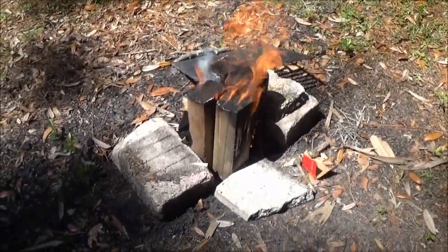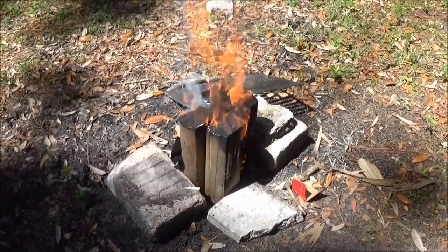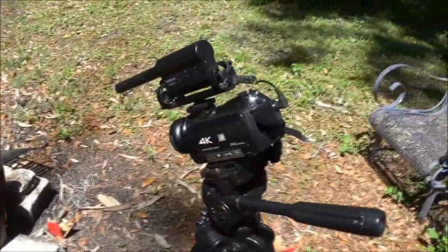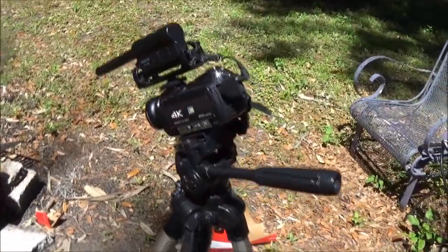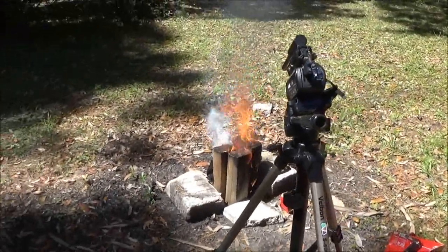This is what we're doing today guys — we're going to see how long this burns. We also have another camera angle right here; let's see how long it'll burn.